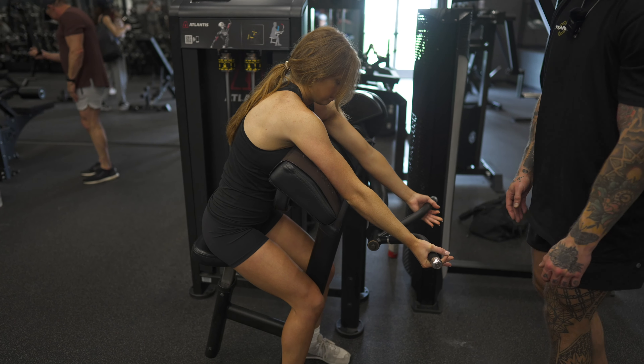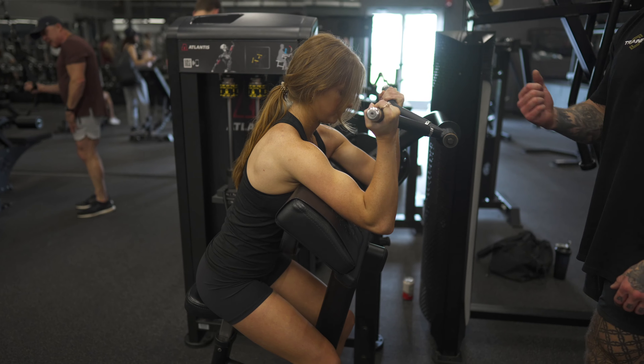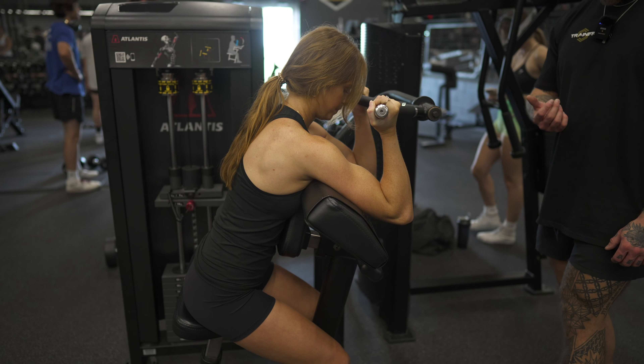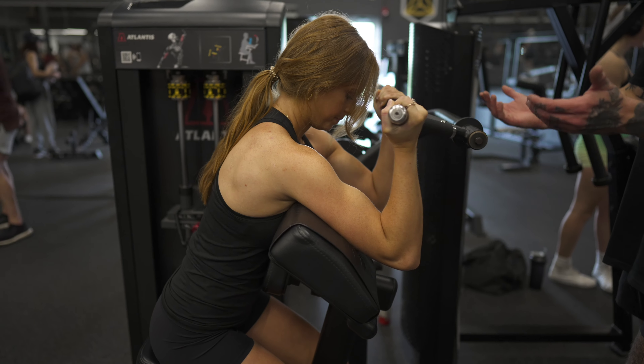Grab the handles, set a solid foundation with your feet, breathe into the abdomen, exhale and curl up. As we're coming down, we're letting that bicep elongate, and we're exhaling on the way down — squeezing up.